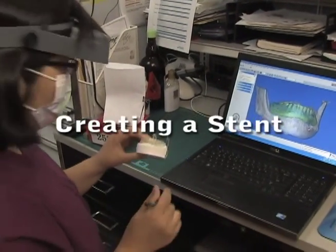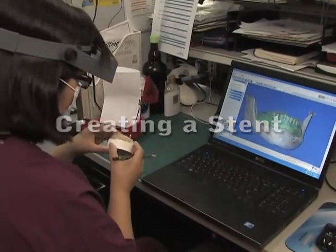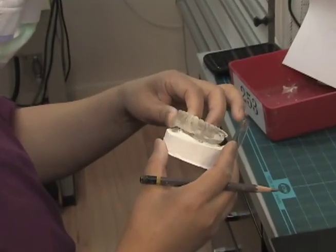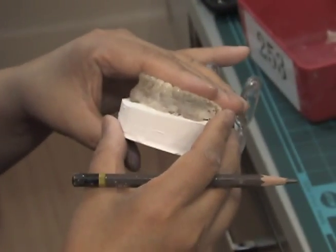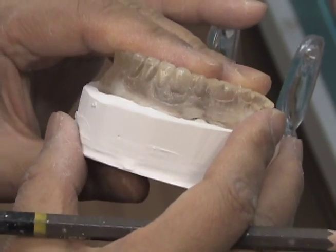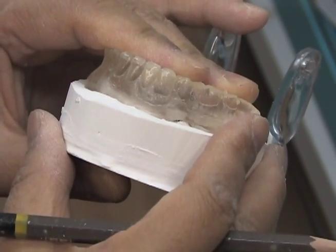This duplicate denture that Sherry has here will be converted into a surgical stent. Being a duplicate denture makes it easier to see and visualize the teeth and where the actual holes should go for the surgical stent.